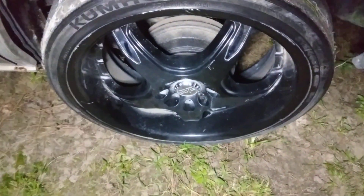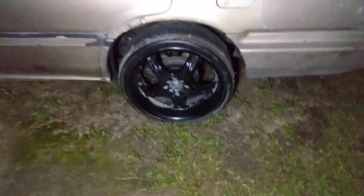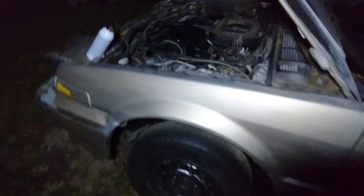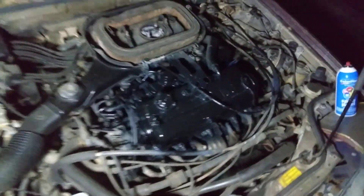Shiny black rims. That looks good. Working on the paint actually — I might just paint the whole car over, might go with white, I don't know. Some parts of the car look good.